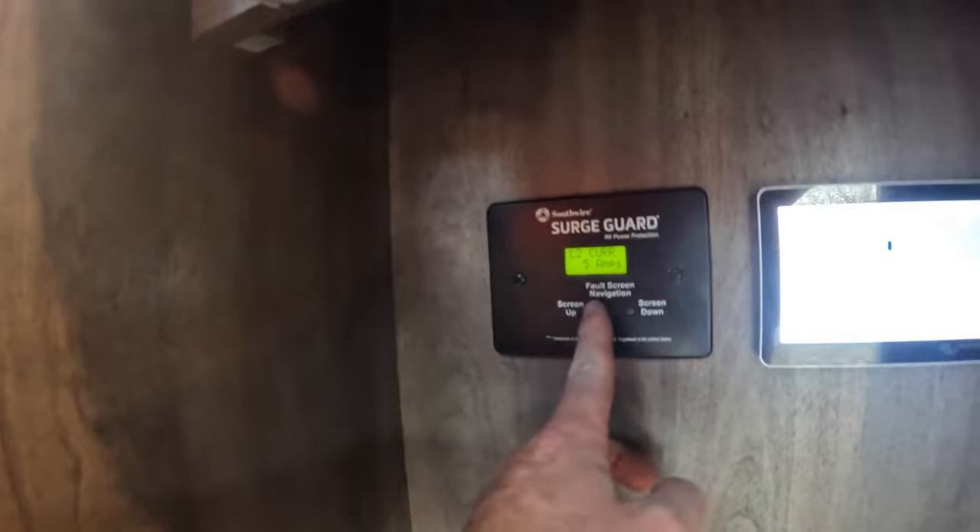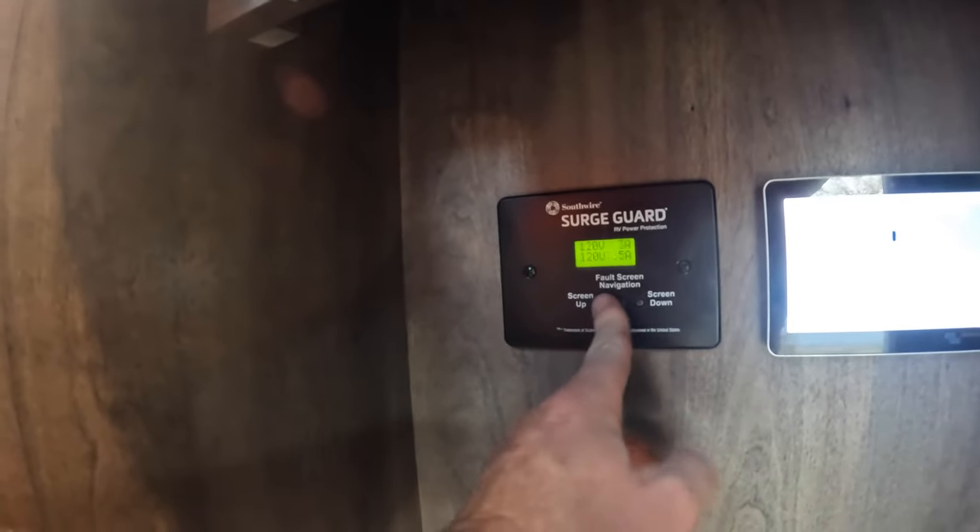These are sold separately, but here is our display where you can see if there are faults and what you're going through. You can cycle through everything.